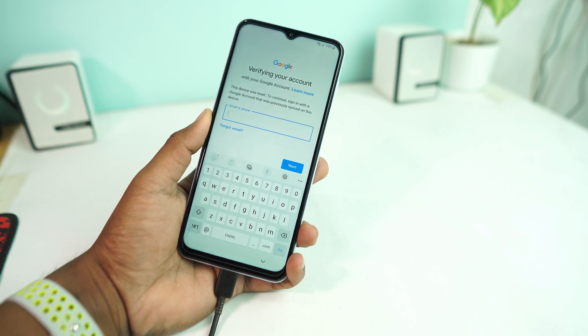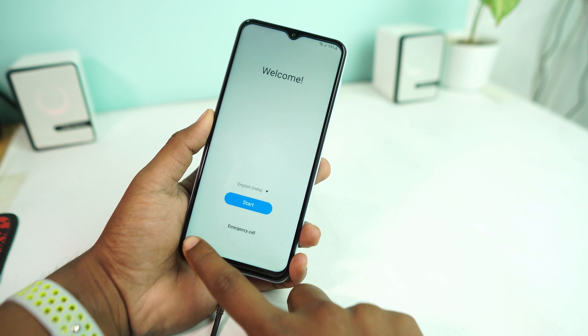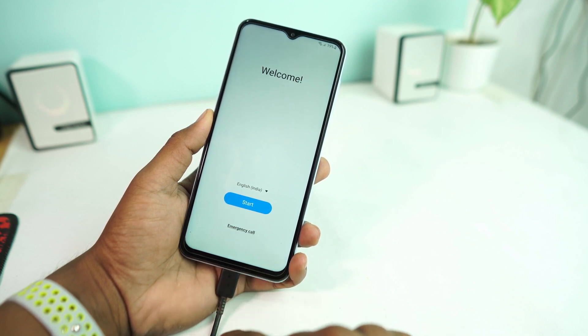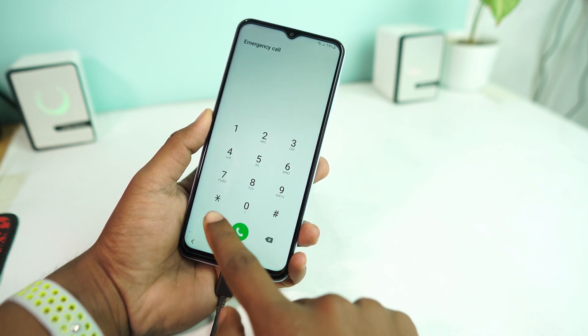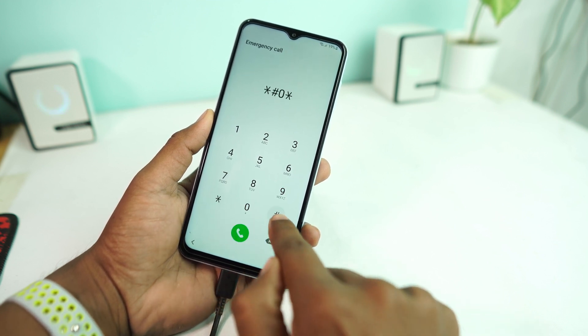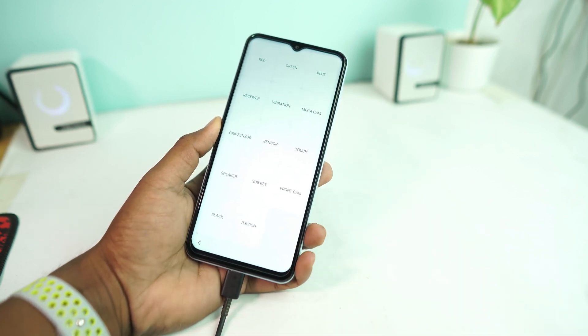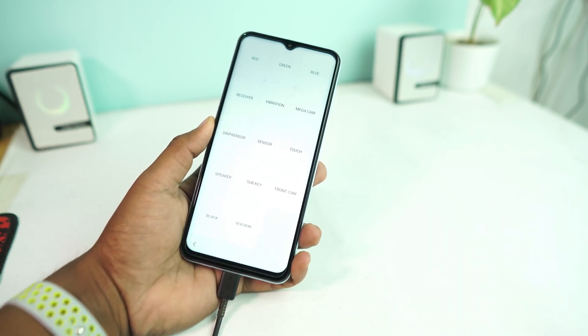Go back to the emergency calls screen and dial star-hash-zero-star-hash (*#0*#). When you arrive at that page, connect the USB cable to your computer.